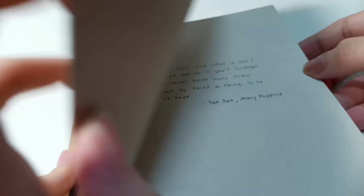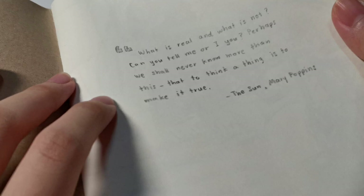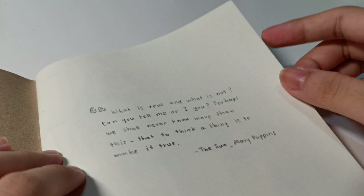I really like putting good quotes on the first page of the book. Here's one: 'What is real and what is not — can you tell me? Or perhaps we shall never know more than this: that to think a thing is to make it true.' — The Son, from Mary Poppins. If you've read the Mary Poppins book, there's a character called the Son who often says very meaningful things, and I really love this quote.